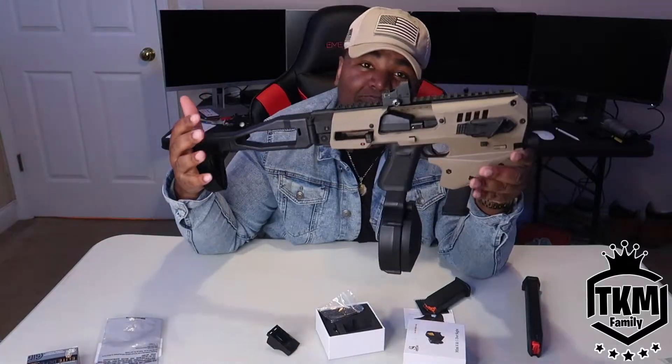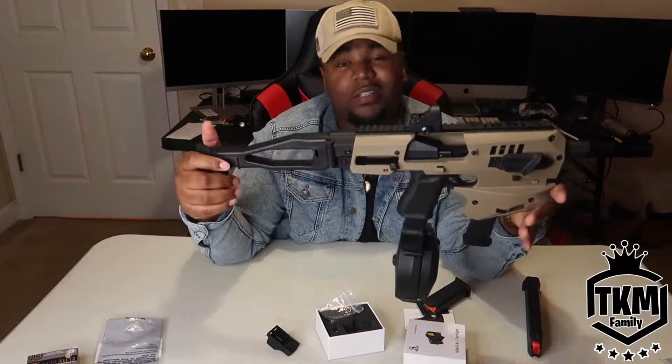Let me know what other accessories I should get for the Glock alone as well as the MCK. I'm always up for any suggestions.